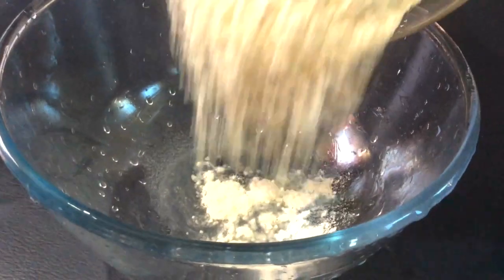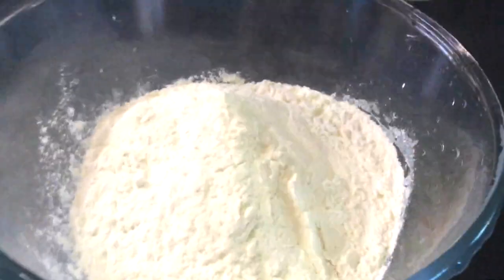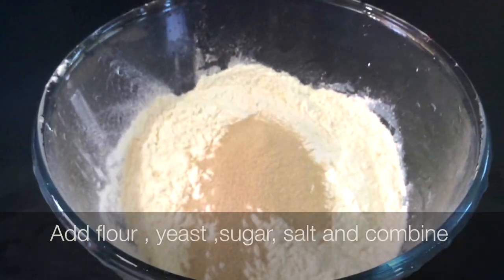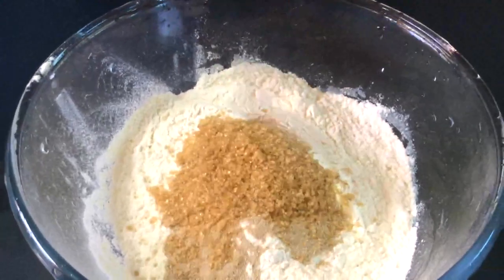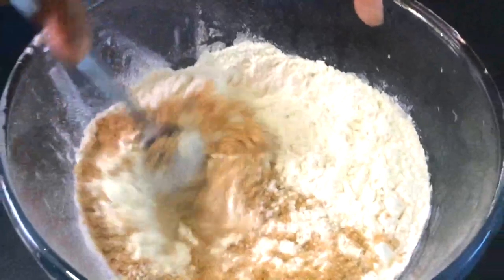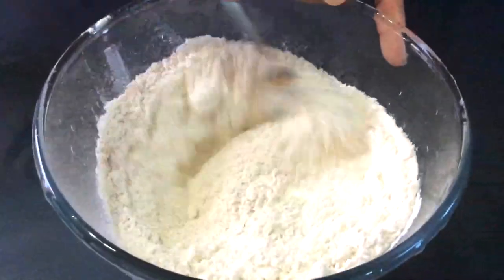Now we're going to add flour into a bowl, add our yeast, sugar, a pinch of salt. Now we're just going to quickly combine those ingredients with the flour.